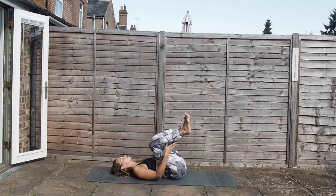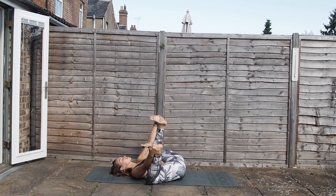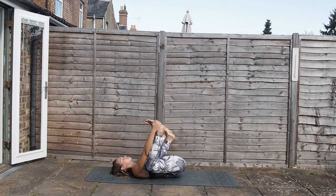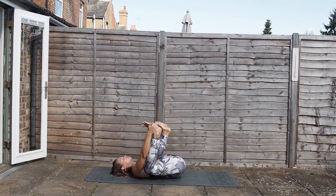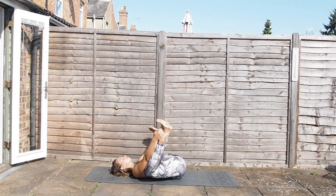Coming down, hugging the knees into the chest — we're laying down on the mat now. Coming into happy baby: take hold of the outsides of the feet, or you can take two peace fingers around the big toes, and rock side to side. Always an option in happy baby to find stillness. As we come to the end of our practice, finding a little bit of stillness now.